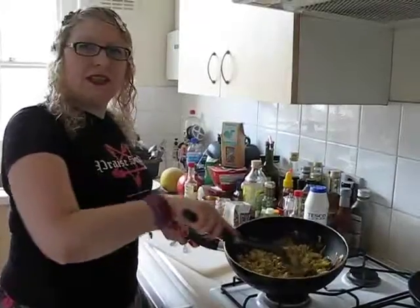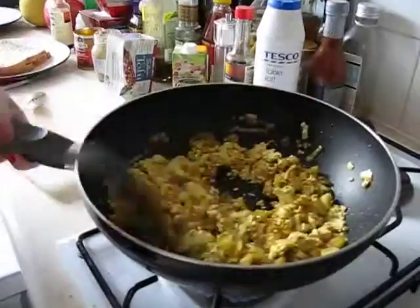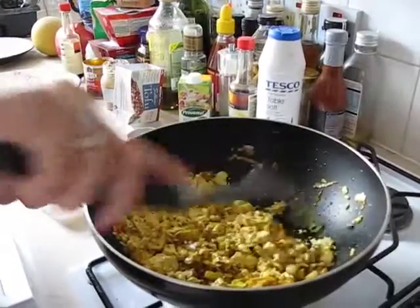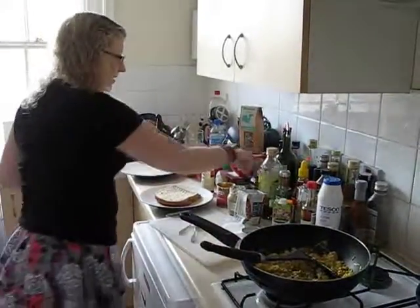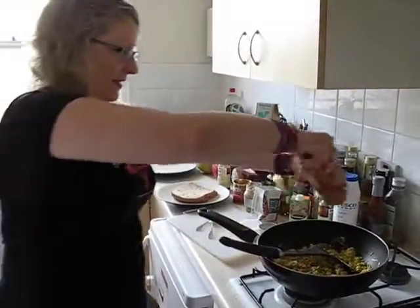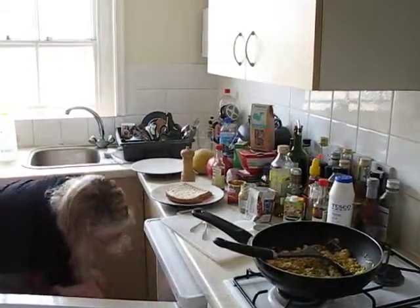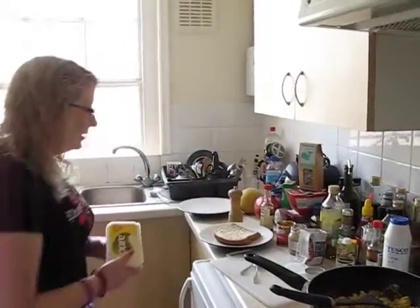And as you can see, this is turning into a kind of yummy consistency. I'm going to add a little bit of black pepper and get out some vegan nutritional yeast.